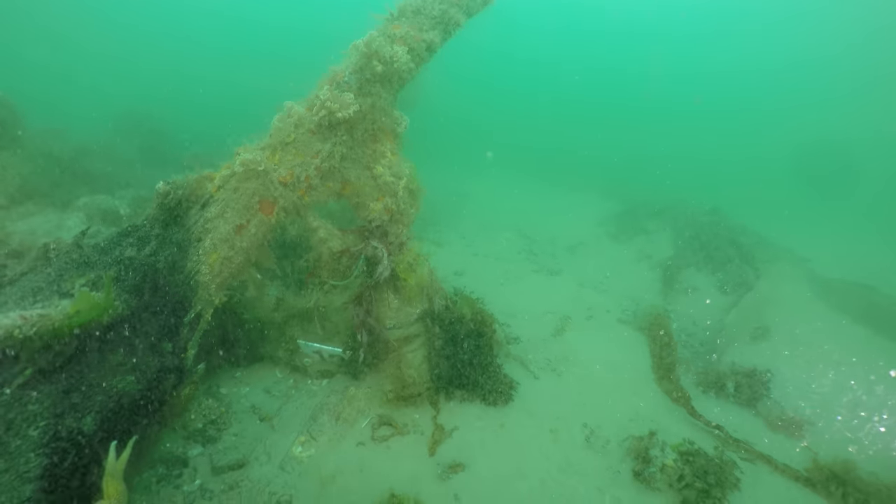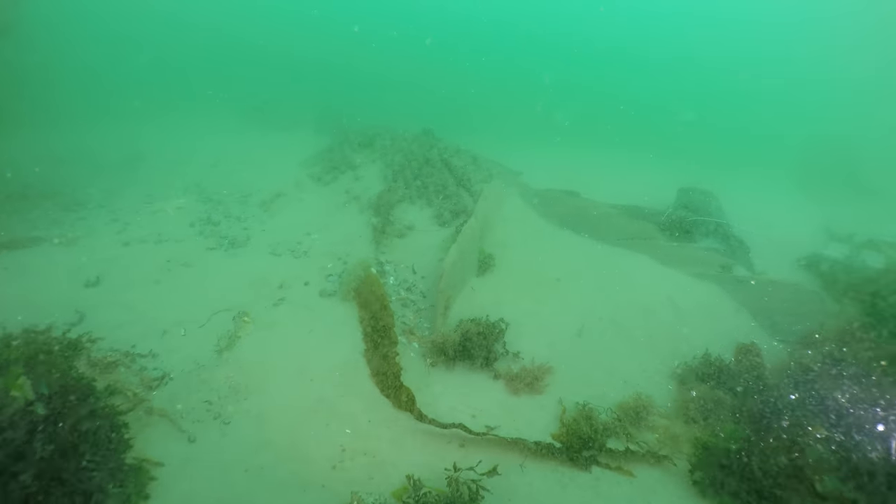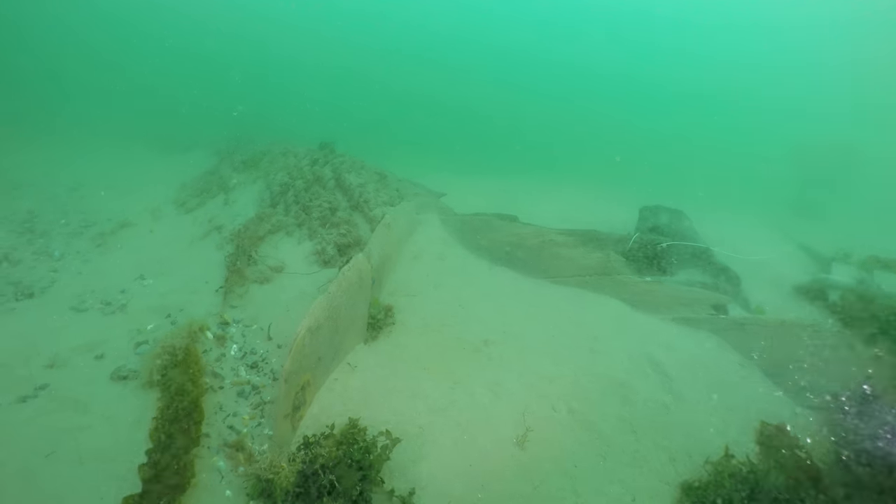On the left is an I&E supporting the remains of the gun deck and on the right is the Orlop, clad with pine, with one of the ship's anchor cables laid out along it.